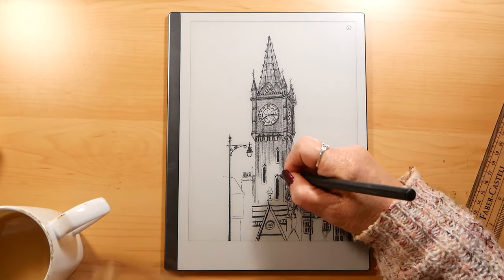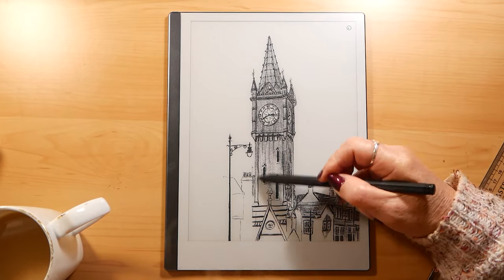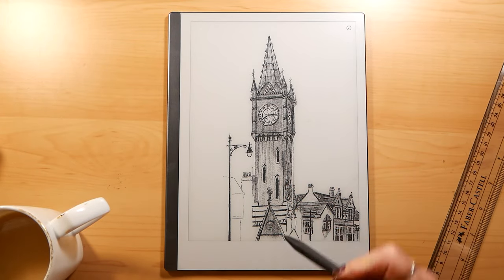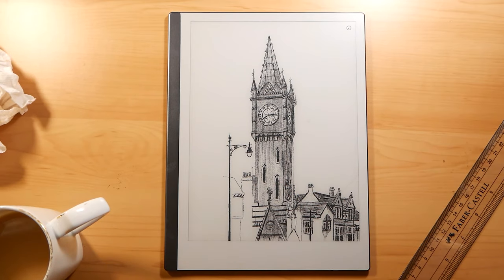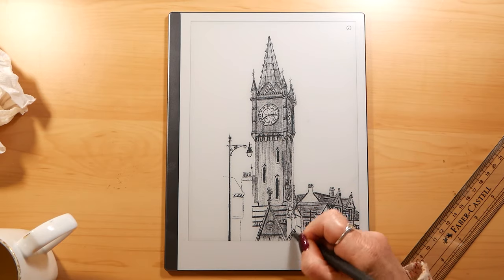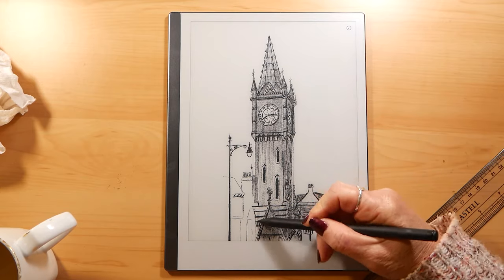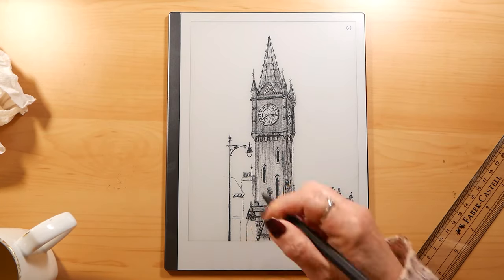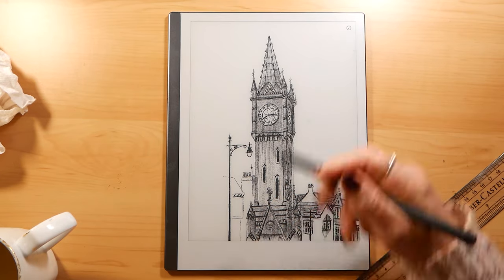This video took me about four hours and 40 minutes to do those three drawings. That's the reason I sped it up, because it would be very boring watching me draw in real time. That's about the time it's taken me to draw those three pictures — I wish I could draw this fast though, that would make life so much easier.